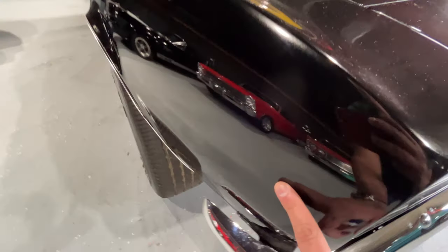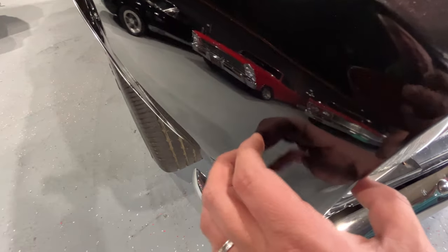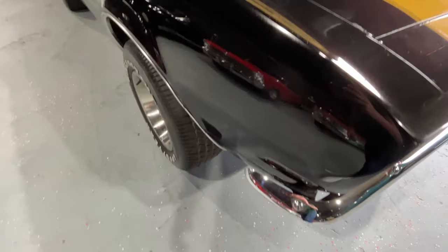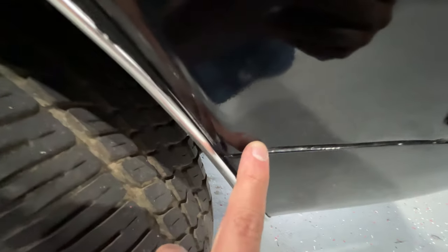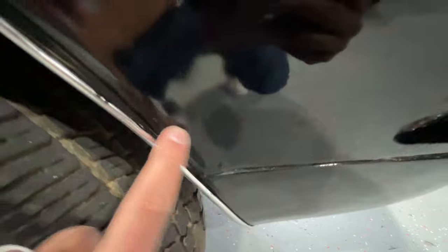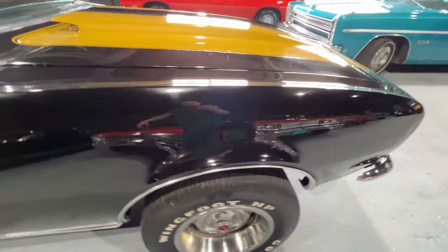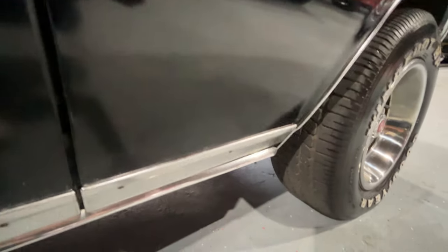You got a little ding here - looks like a paintless dent removal guy would be able to pop that out. Got a little flaw right there in the paint, looks like something rubbed up against it - this looks like it will come right out with some polish. Looks like a little chip there. And the bottom's good.